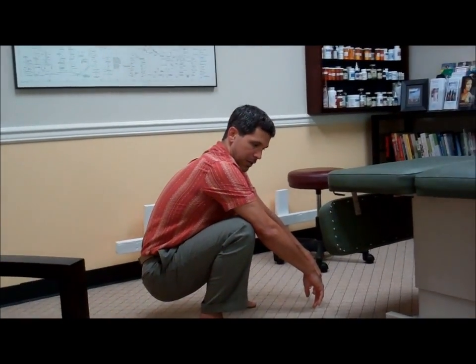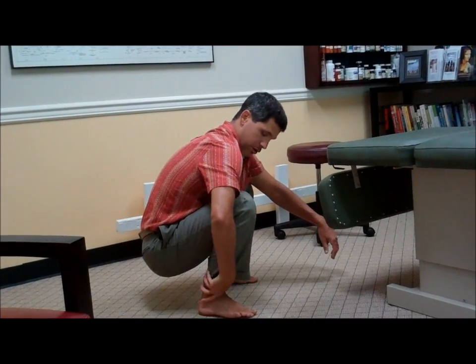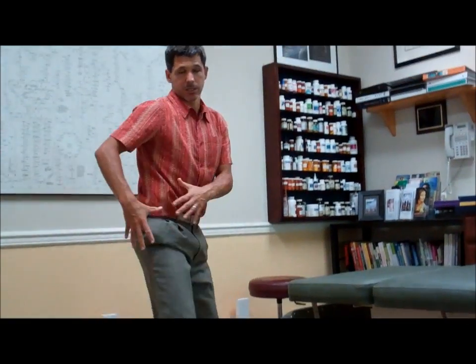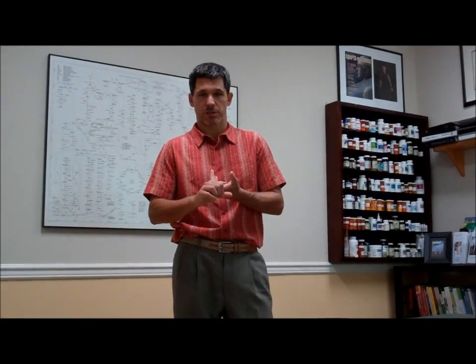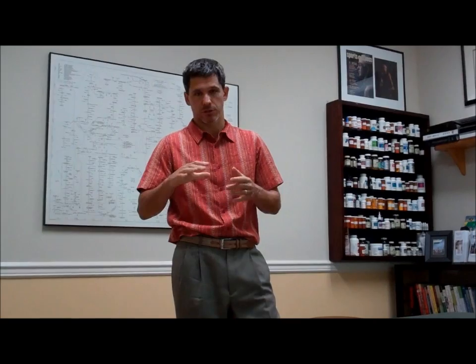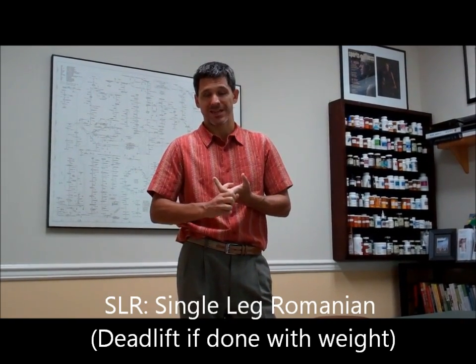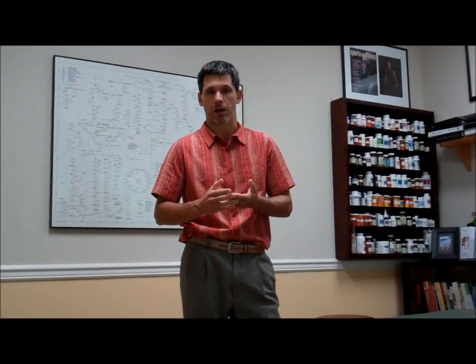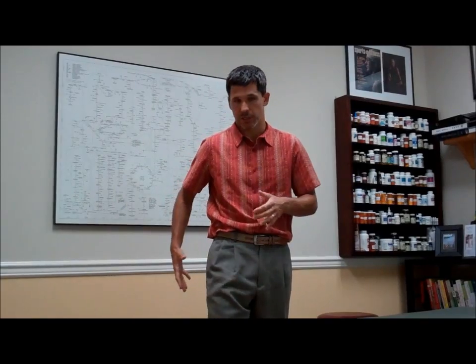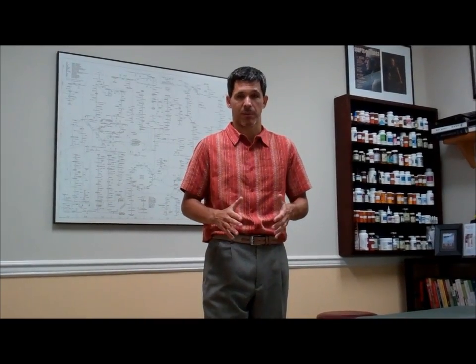Ideally you should be able to come all the way down and bottom out. This is great for mobility of your ankles, your knees, and your hips. The last exercise — if you can do the single leg balances and the squat pretty well — is what's called a single leg Romanian deadlift, or SLR. This one is great for the stability of your entire posterior chain: your glute max, your glute medius, your hamstring, your calf, as well as balance.